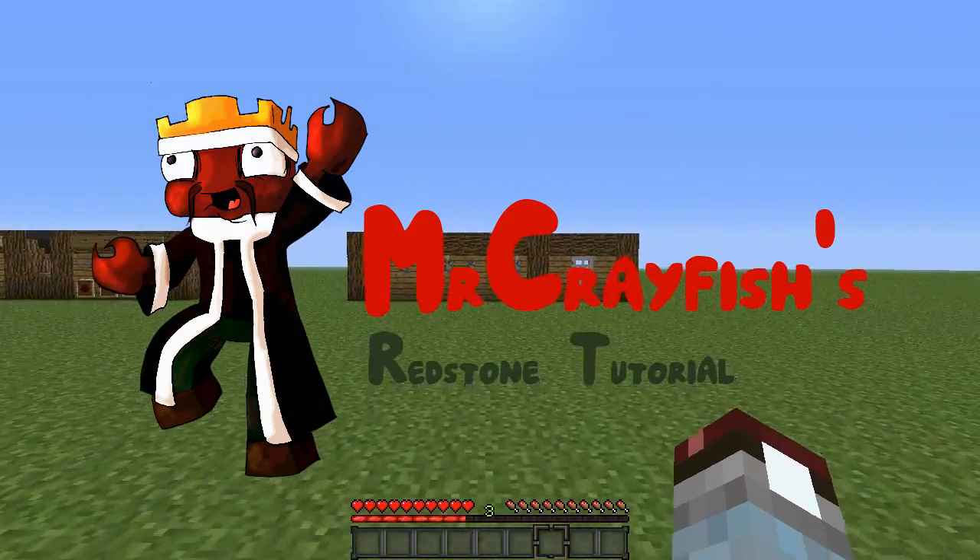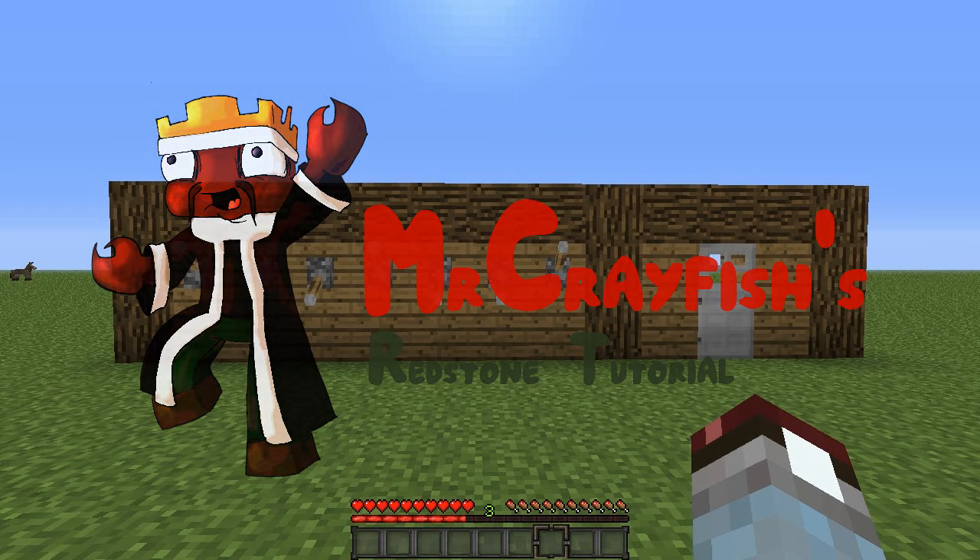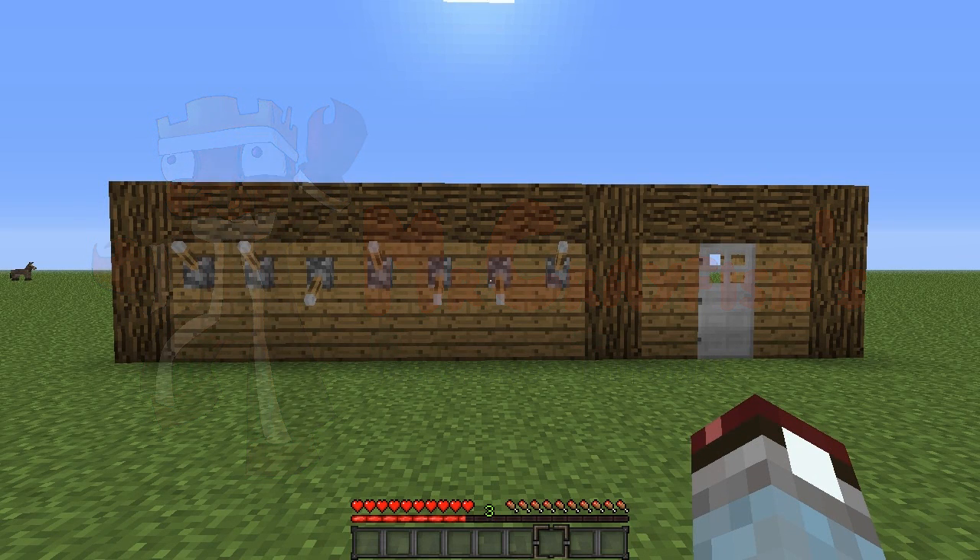Hey guys, this is Mr. Crayfish and welcome back to my redstone tutorials. In this tutorial today, I'm going to be teaching you how to build the combination lock version 2.